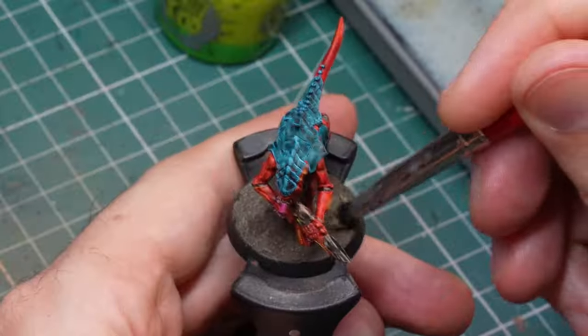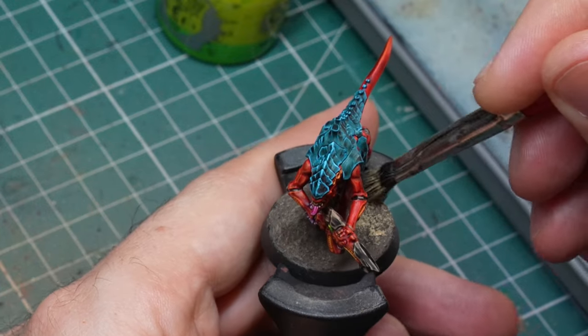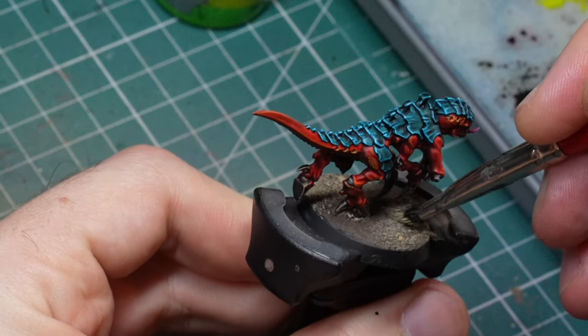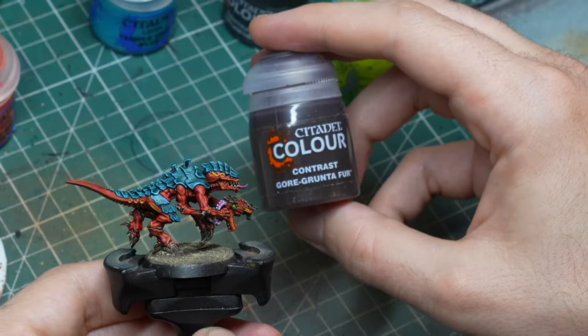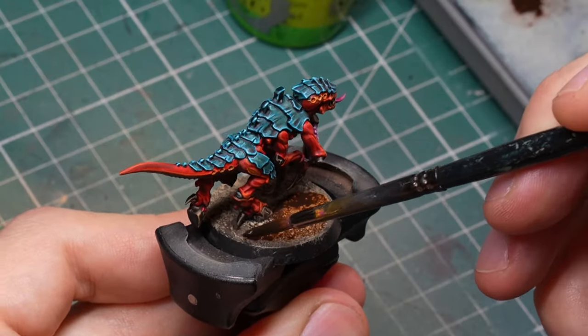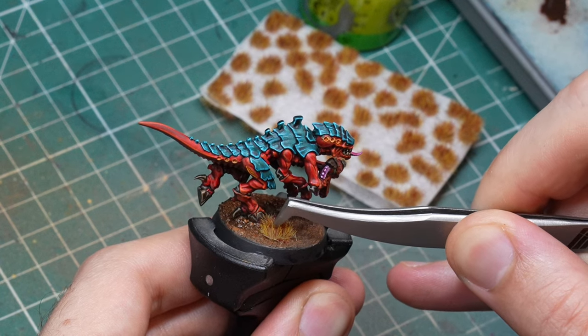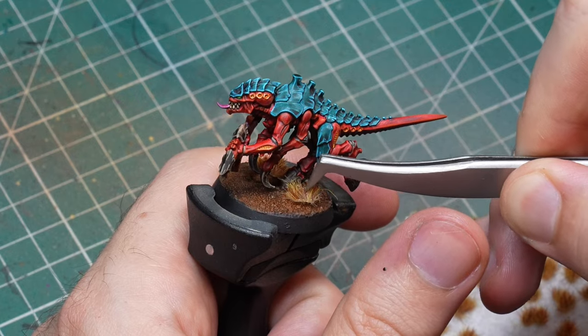Before I could call it a day, I still needed to come up with a base that I could replicate across the whole army. I had already applied some terrain texture from Scale 75 called Winter Ground on the base, but this was quite flat, so I needed to do something about that. I took some Zandri Dust and just dry brushed it onto the base — if you want to be smarter than me, maybe do this before the model is painted so you don't risk smudging it. After the dry brushing was done, I painted Gorthor Fur on it, painted the rim black, added some tufts, and called it a day. And the end result looks like this.